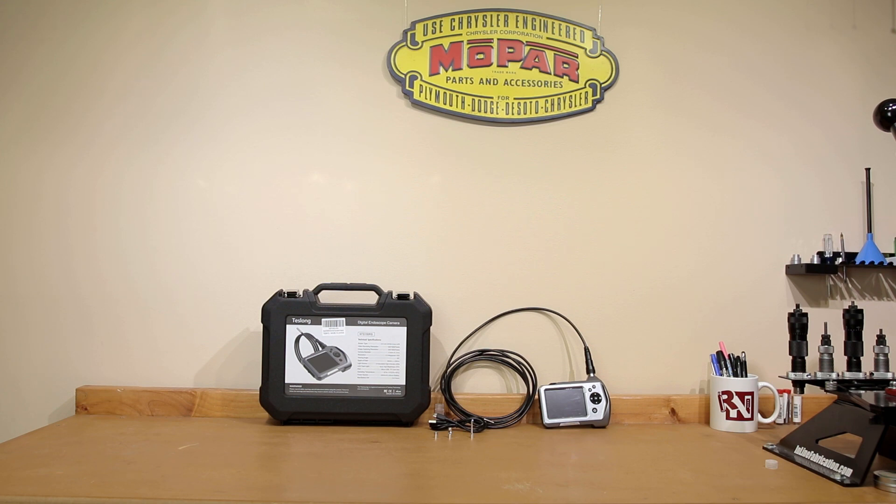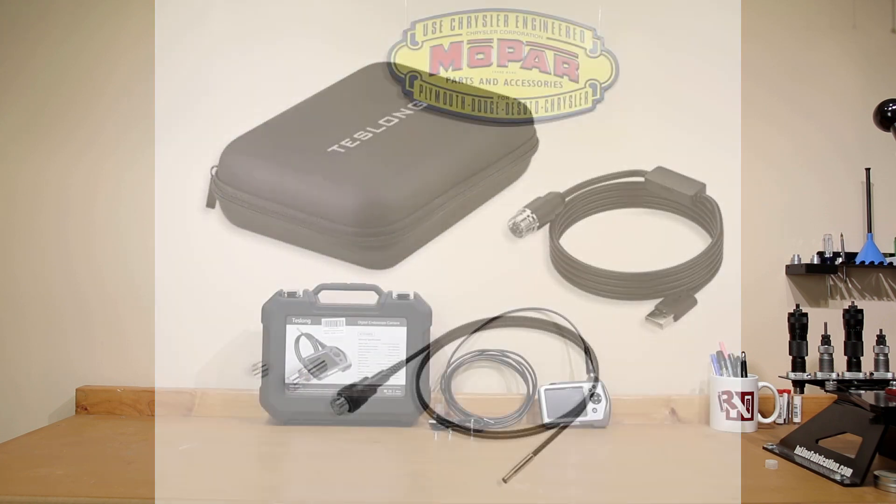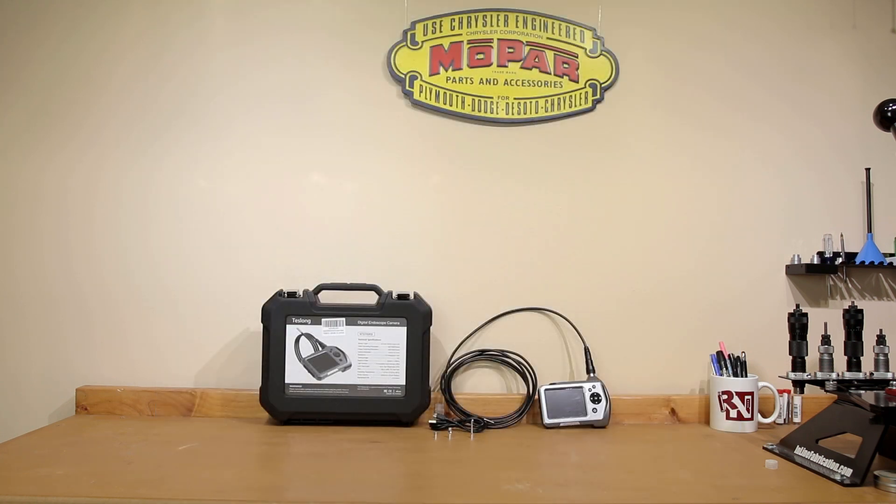Something relatively new by Teslong is a very similar probe to this, except it doesn't come with the camera body — you'll need either a computer, phone, or tablet to plug into to use that model. When we talk about resolution specs, I couldn't actually find the resolution specs for that other model. That particular inspection scope is only $50, significantly lower price, though it wasn't available when I originally purchased this. Without further ado, let's talk about this particular short focus model.